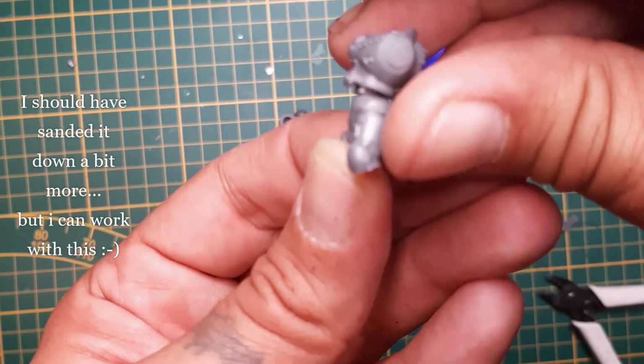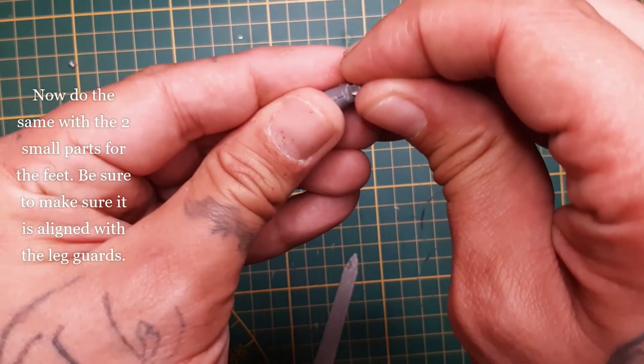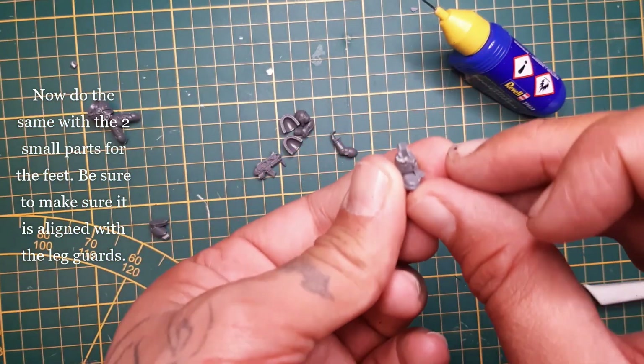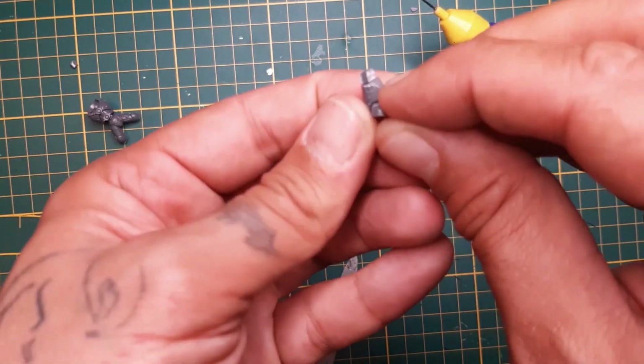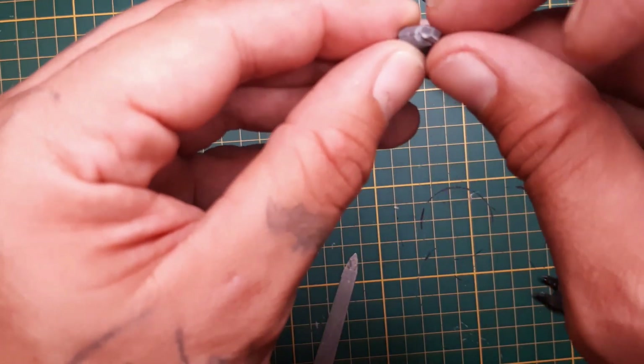Because in the end the glue melts the plastic, so as you can see it holds quite well. Now for the feet it's a little trickier. Glue those small pieces on the feet and make sure they don't stick out beyond the back of the legs or out in front of the shins. Make sure they are level.